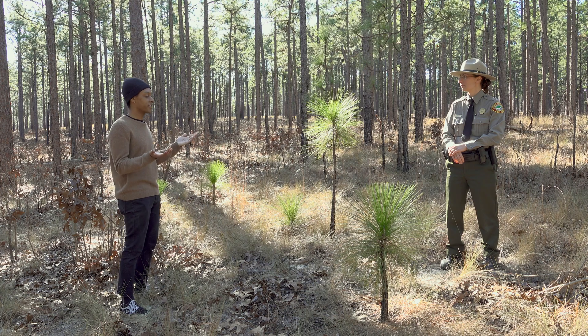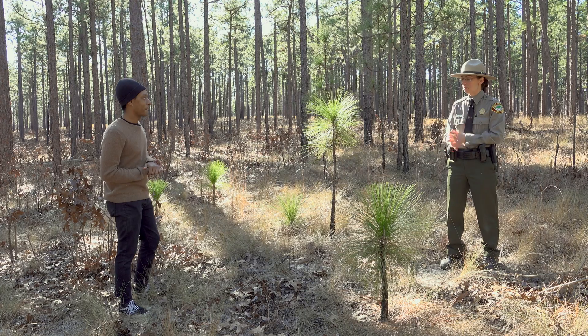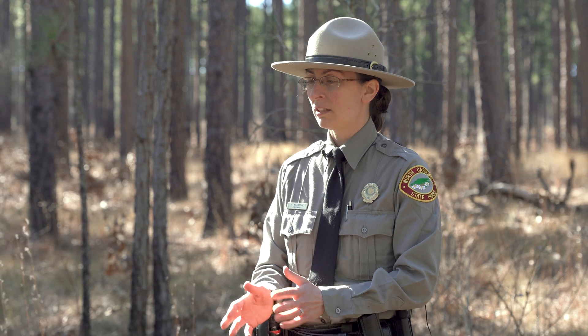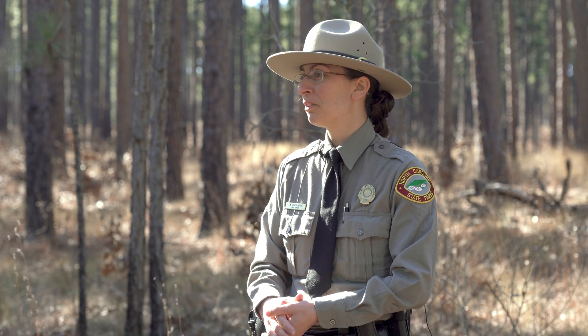So Ranger Nancy, thank you for telling me all about the longleaf pines. I learned a lot of really cool things about life cycles and symbiotic relationships. You're welcome, glad to have you here. I encourage you, when you head home, to look for these types of symbiotic relationships and interactions in your own neighborhood too — you can find really cool stuff everywhere.